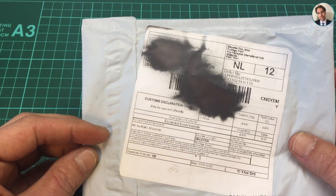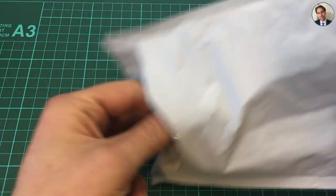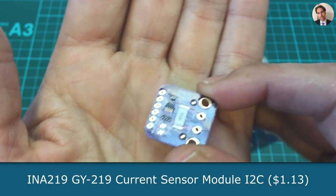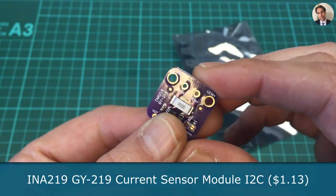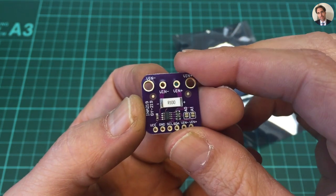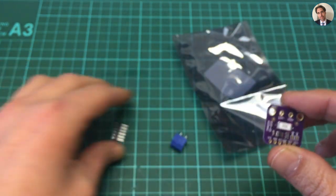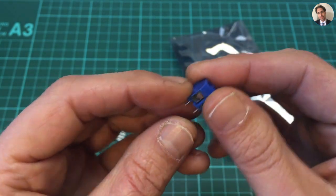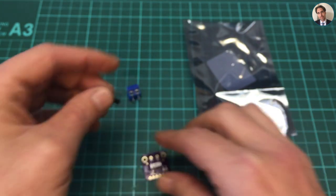The first one says expansion board module. It's an INA219 — one of these current sensors you can use with Arduino or other microcontrollers. It came with one of these screw terminals and some header pins.